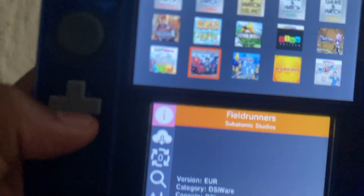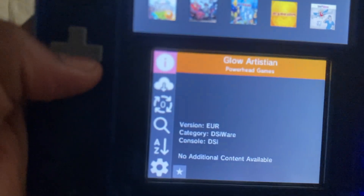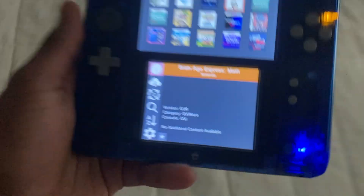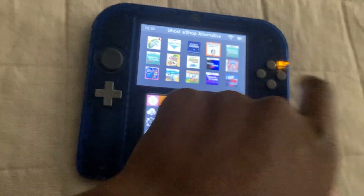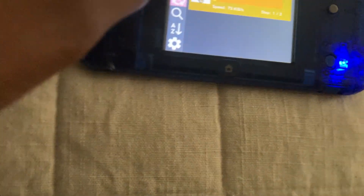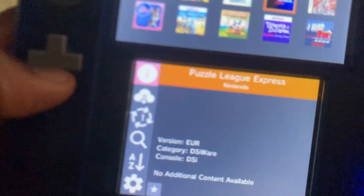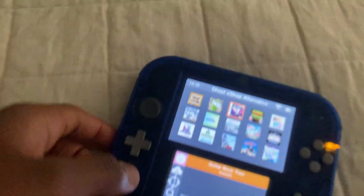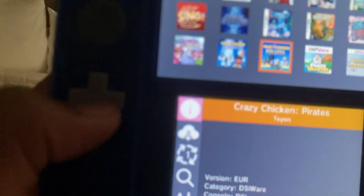This is it. You can get DSiware — all these games. Wait, is that Brain Age? Is this the actual Brain Age that came on cartridges, or the DSiware Brain Age? Look at that, it's downloading. This is a new version. Wait — no, there's just no way. These are actual DS games.